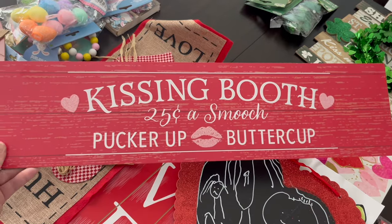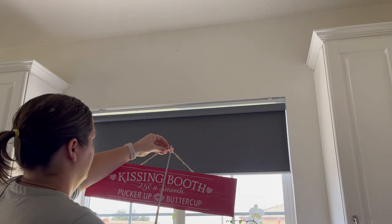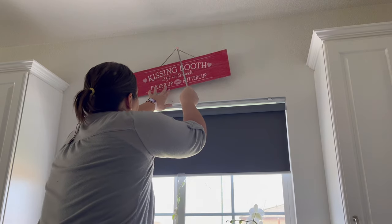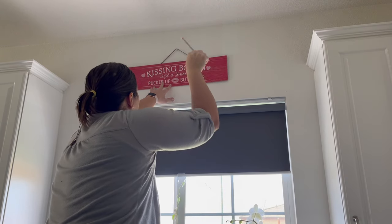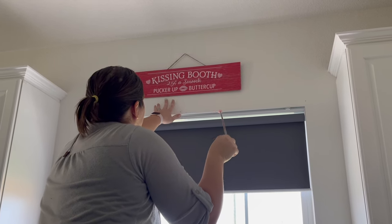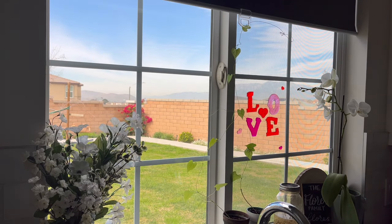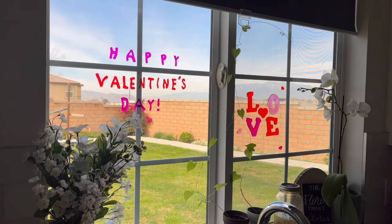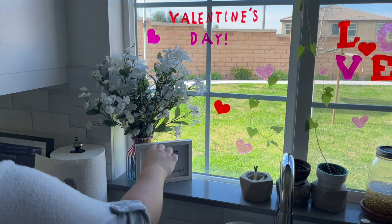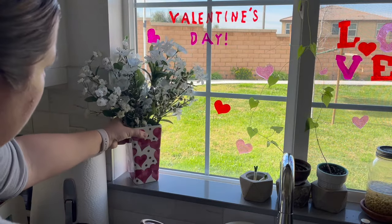Moving on, I've got this cute little sign from Dollar Tree — they had a bunch of different options but I liked this one the best. Since it was mostly red, I thought it would really pop off our off-white walls rather than getting a white sign. I used my little helping hand to put it on the thumbtack above our window. Then it was time to put our little window clings on the window — I love how this looks and I think the kids enjoy it too. I also have fake flowers in a vase, but I have a vase with hearts on it so I broke that out for extra decoration.